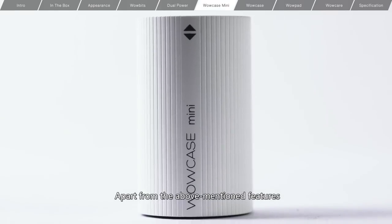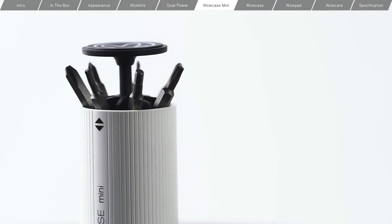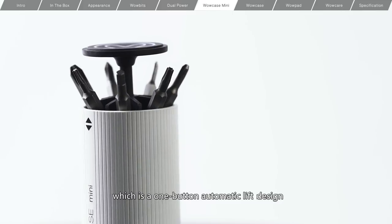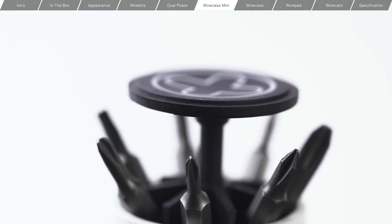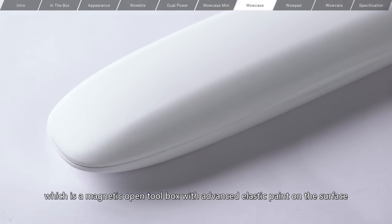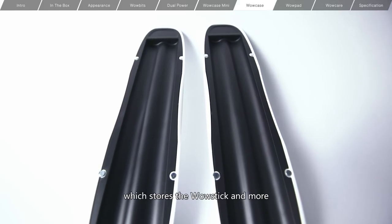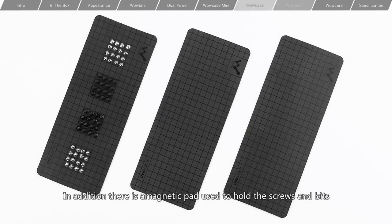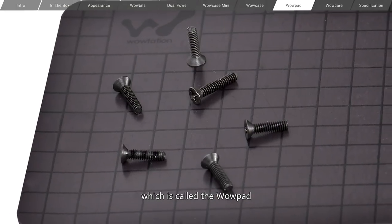Apart from the above-mentioned features, we provide a variety of accessories, such as the WowCase Mini, which is a one-button automatic lift design that can store 7 different bits by using a magnetic lid. Then there is the WowCase, which is a magnetic open toolbox with advanced elastic paint on the surface, which stores the WowStick and more. In addition, there is a magnetic pad used to hold the screws and bits, which is called the WowPad.